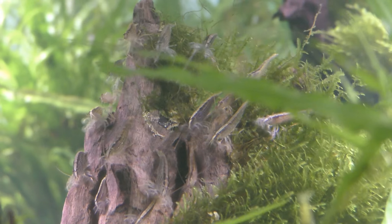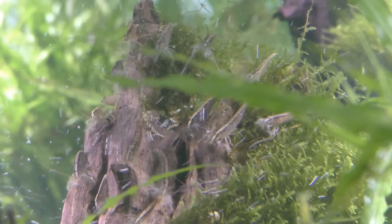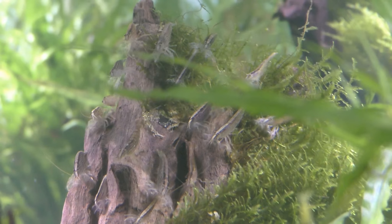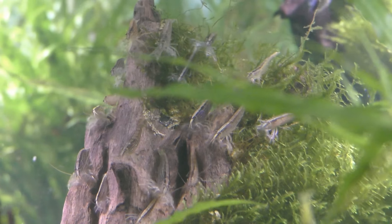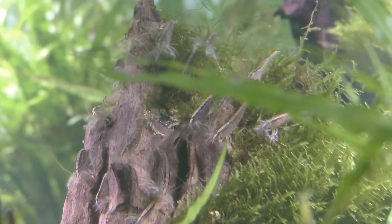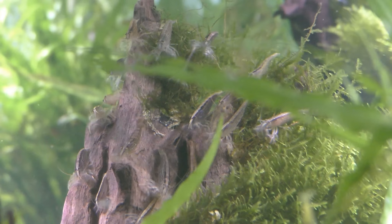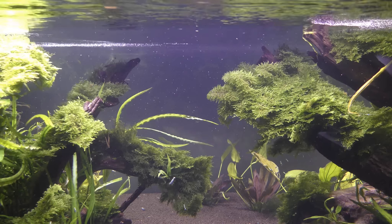All of our bamboo shrimp gather in the one place where there is the most flow, so we just dump this food onto the jet and it blows right at them. We try to feed these guys specifically two to three times a week just to ensure they are getting enough food, they are well fed, and they are growing well. By doing that it also ensures that all the baby shrimp in the tank are getting plenty of food as well.